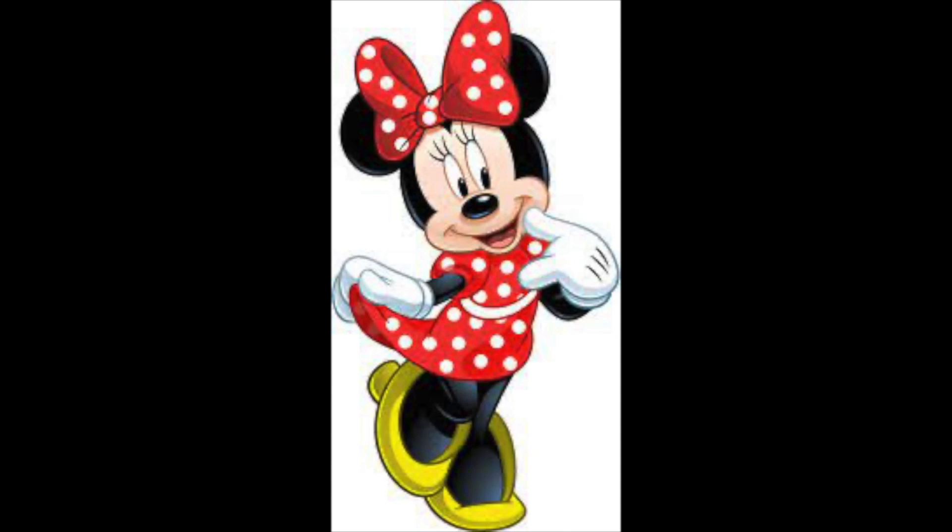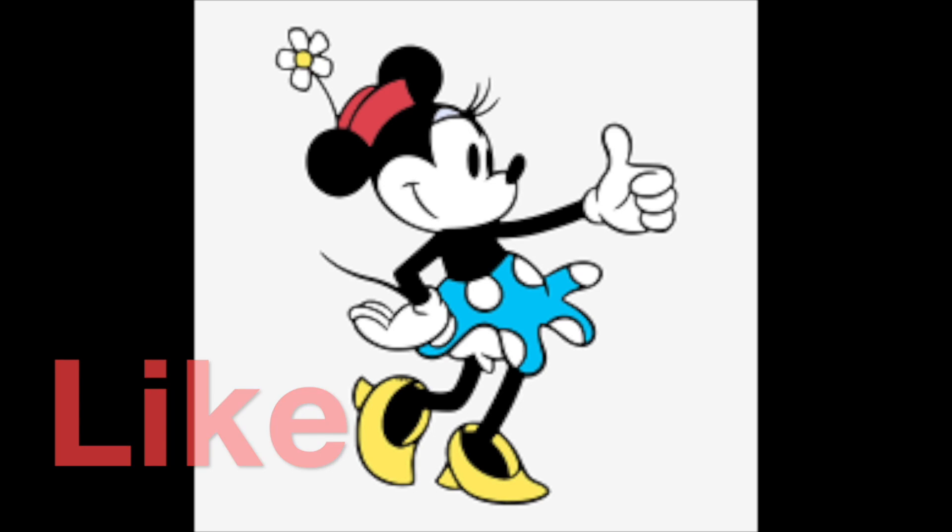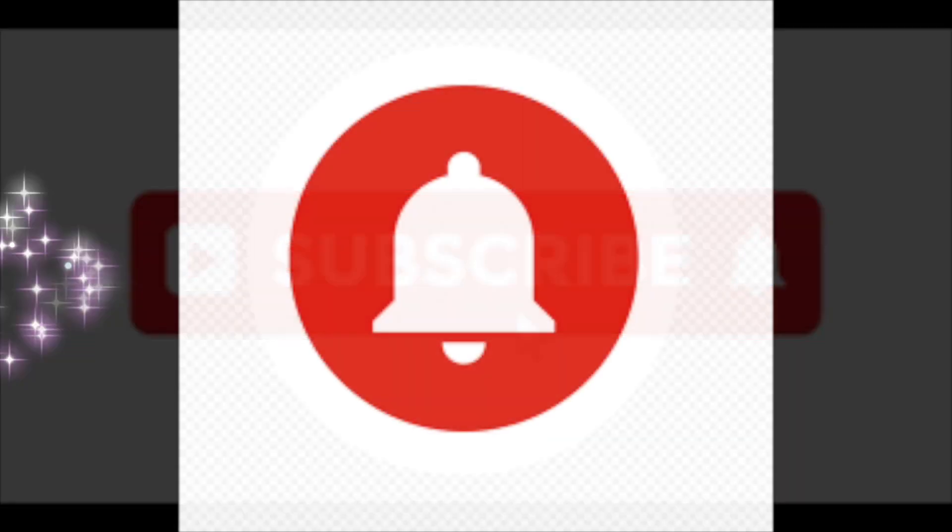If you find this video helpful or enjoyable in any way, please give me some pixie dust by giving me a thumbs up, subscribing, and ringing that notification bell.